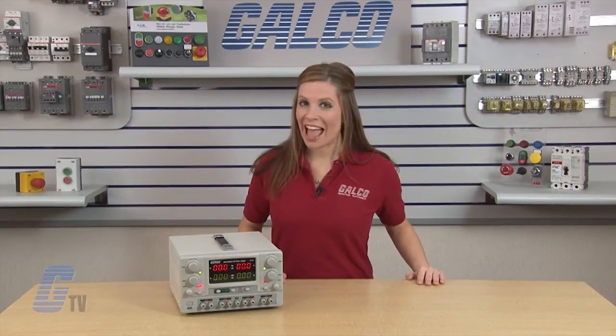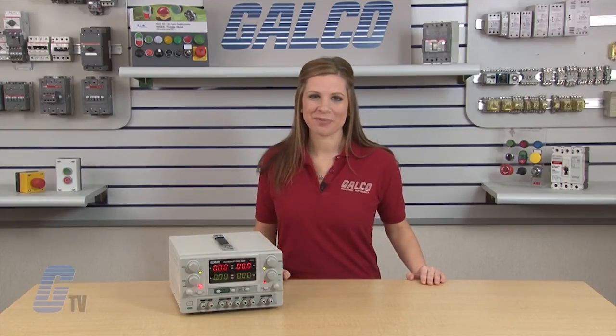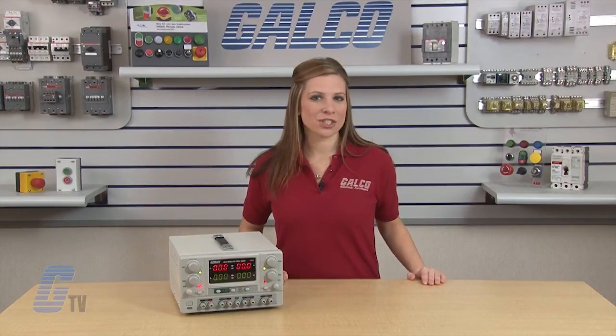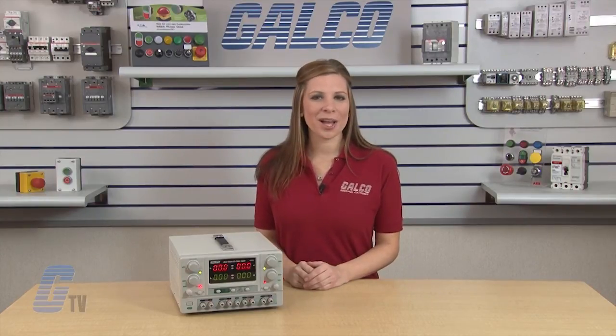For a more in-depth look at this power supply, please check out our other videos on GTV. X-TEC's Quad Series Benchtop DC Power Supply, along with thousands of other products and services, are available at galco.com.